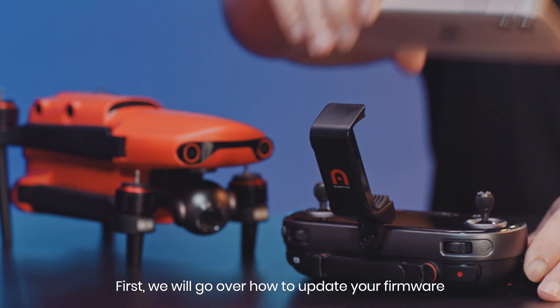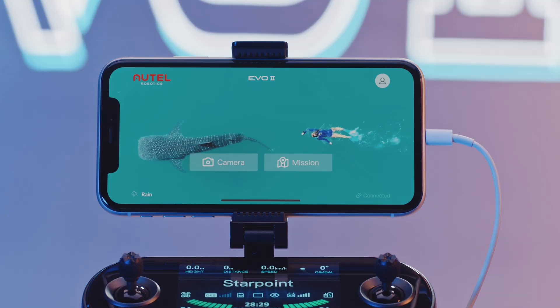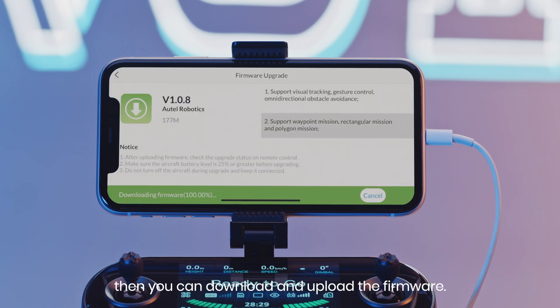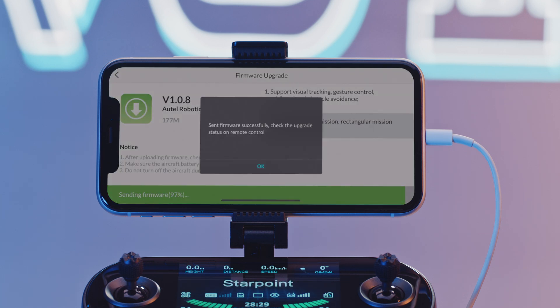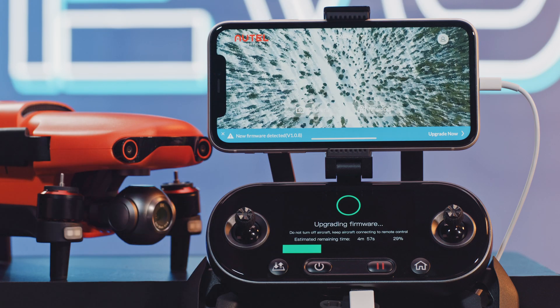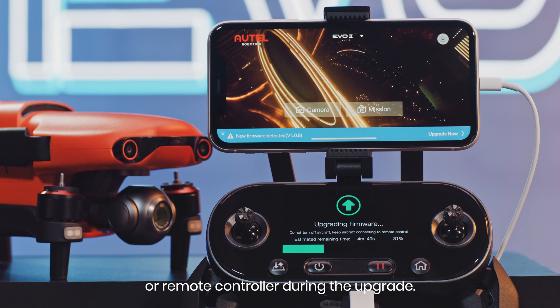First, we will go over how to update your firmware using a mobile device. Open the Autel Explorer app. If it prompts for new firmware, then you can download and upload the firmware. You can check the upgrade process on the remote controller. Please do not power off the aircraft or remote controller during the upgrade.